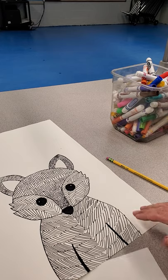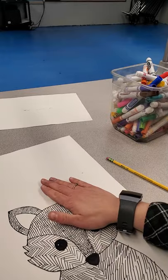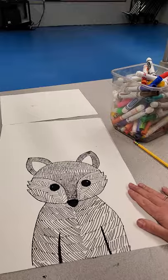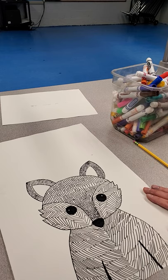Take one and a half days to do this part if that's the way you want to break it up. If you're really enjoying the project and just want to keep going, by all means do it that way. Day one and a half to three is finishing the tracing of the fox and then doing this next part, which is going to be the flowers. So here's my full fox. Now we're going to be doing the flowers.